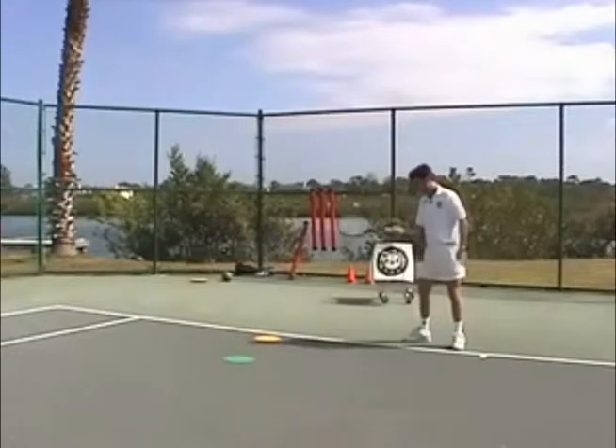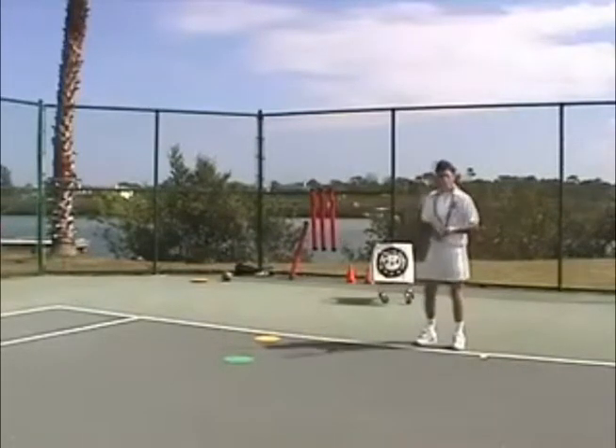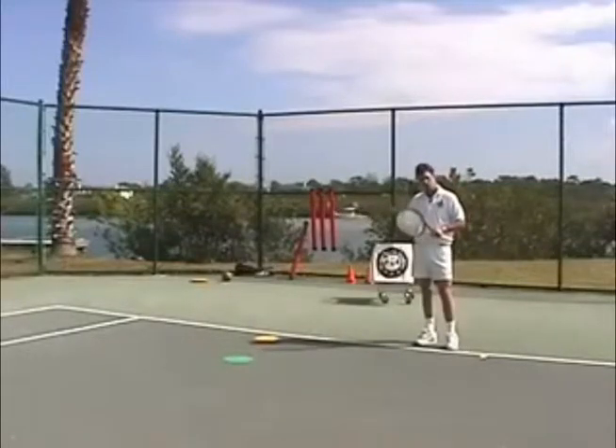Each one of those stances requires a different grip and a different point of contact. Here at the Tennis Academy, we use visual aids to help you determine which position to be in.